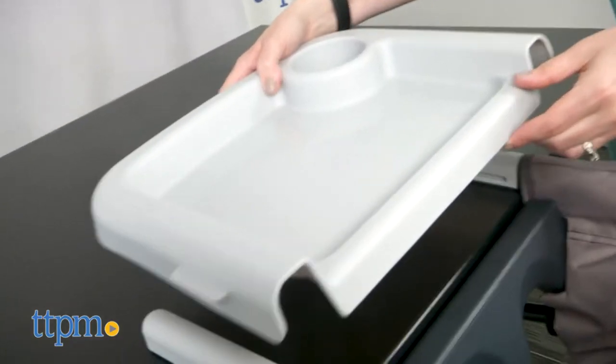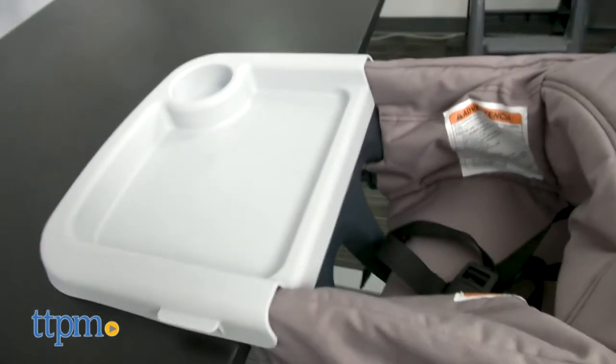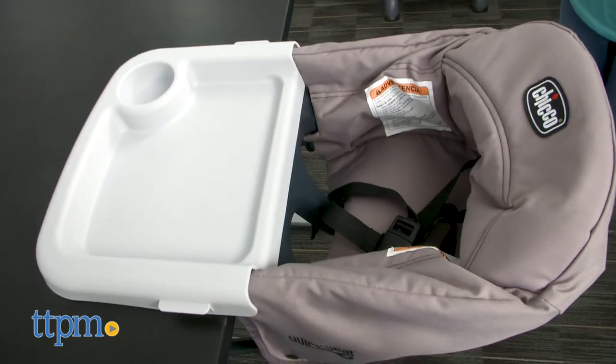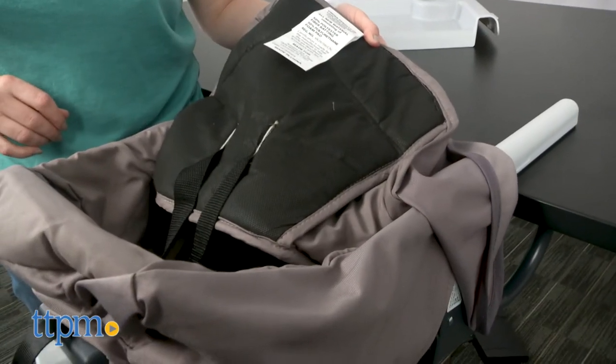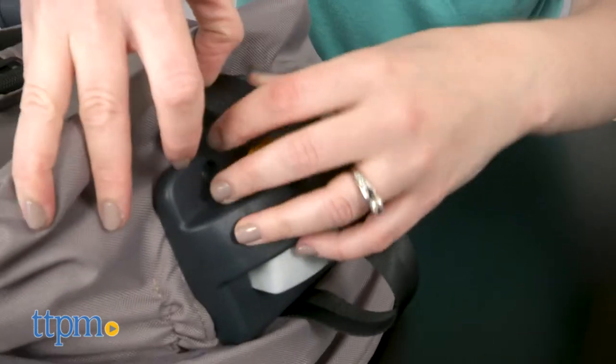A removable tray snaps right on top of the upper arms, and a three-point harness keeps your child secure when sitting in the seat. The fabric seat cover is removable and washable, and the whole thing folds up with a built-in carry handle to make it easy to take on the go.